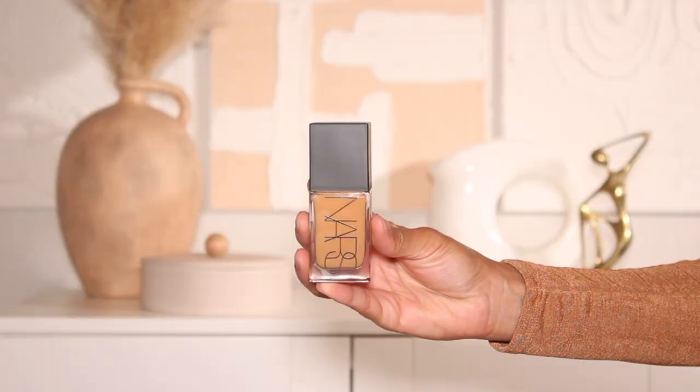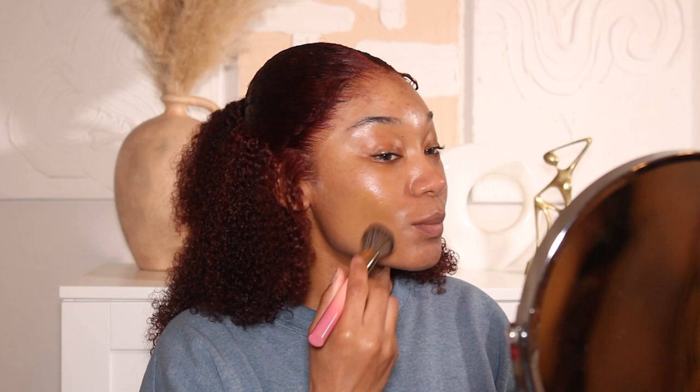The first product I'm going to use to start this makeup look is a new primer from NYX — this is the Marshmallow Primer. I really love this primer. It definitely has more of a smoothing effect on the skin, so if you're someone that likes that super flawless smooth skin look, this is definitely a primer you should try.